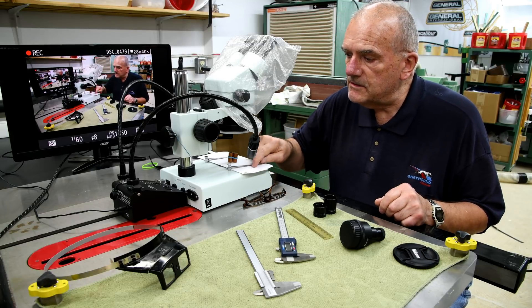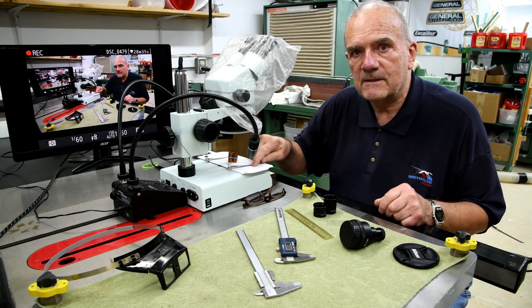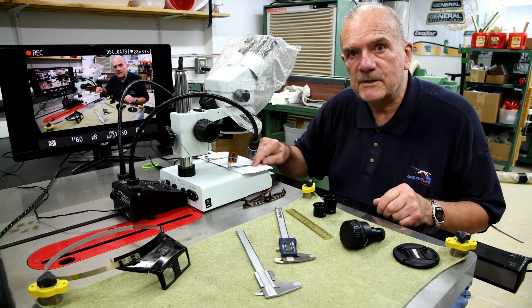And if this one isn't strong enough, I do have one that's stronger, but it's not as bright. This is the one I use in my workshop — great microscope for a workshop. Anyway, see you tomorrow.